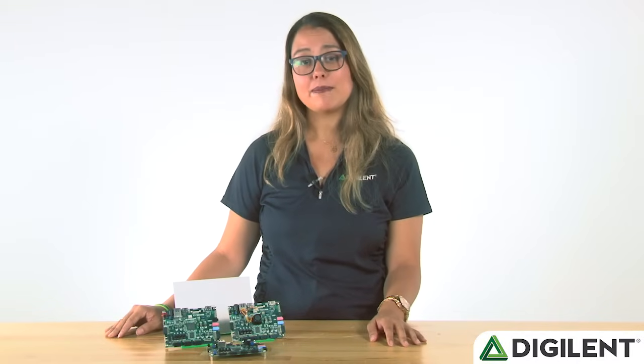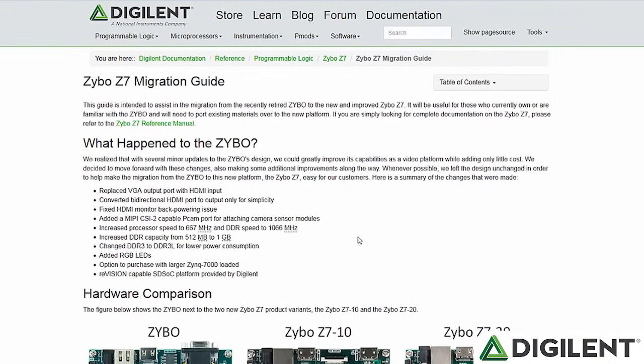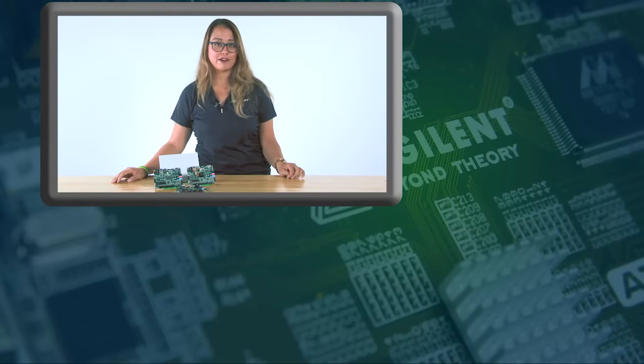For those customers that are using the Zybo in courses, there may be some concern about migrating from the original Zybo to one of the Zybo Z7 options. To help you make this transition, we've created a migration guide that you will be able to access on the Zybo Z7 Resource Center. You can purchase the Zybo Z7 on the Digilent website or through one of our authorized distributors. For a limited time, we're offering a free SDSOC voucher with any purchase of the Zybo Z7-20 through the Digilent website. We are excited about this refresh of the Zybo product line and think that you will be too. Let us know what you think and be sure to check it out at digilentinc.com/ZyboZ7. Thank you.